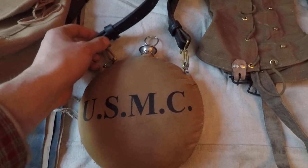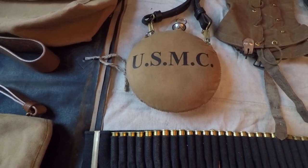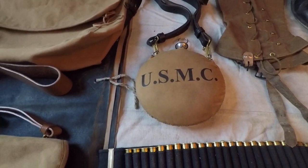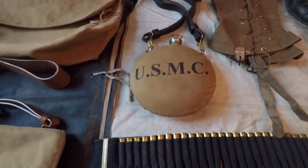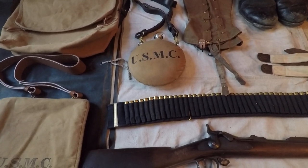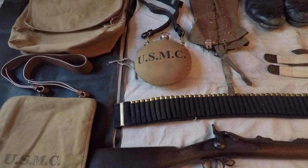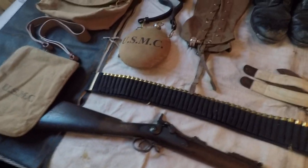It came with a strap, also USMC Stamped, and it was $75. A little pricey, but you can't really blame them because they kind of have a monopoly on the market — from what I could tell, they're the only ones that sell them. You'll have a lot easier time buying gear if you choose to do an army impression, just saying.